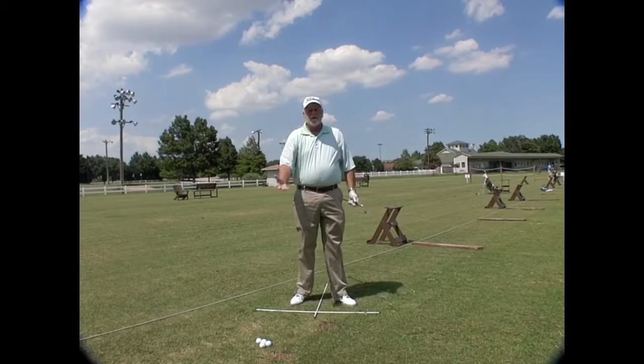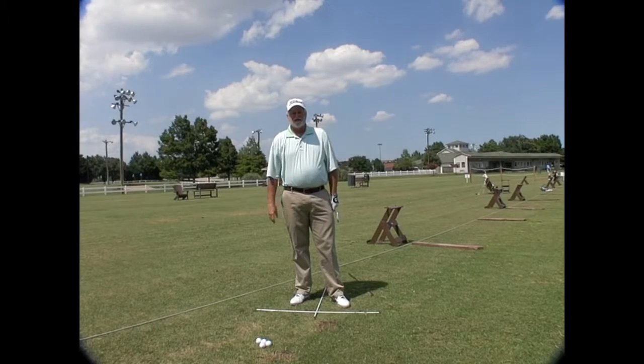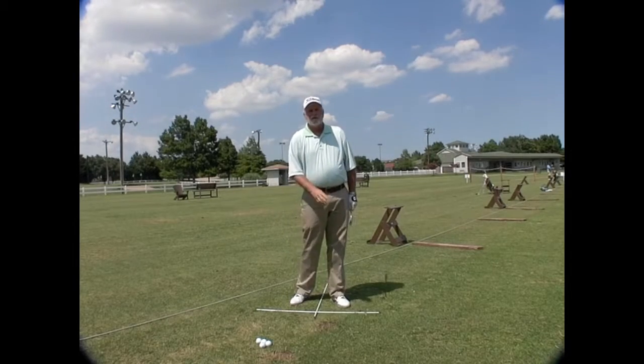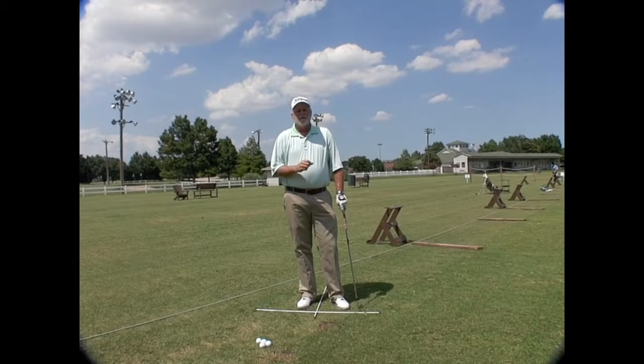I'm working on controlling the golf ball — that's what the range is for. Don't let me catch you on the range exercising; let me catch you really practicing. Get some alignment shafts, put them on the ground, and see if that doesn't help you. If you want more help like this, I'm Mark Maness. You can find me at this YouTube channel, at the Golf Center at the Highlands, or at GolfMDs.com.